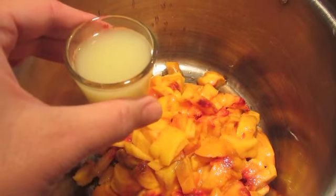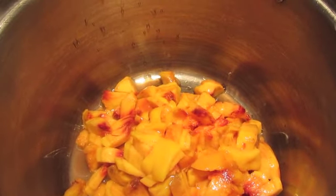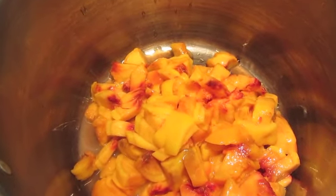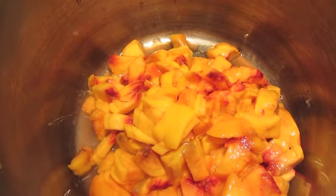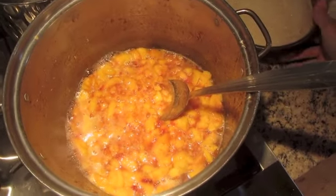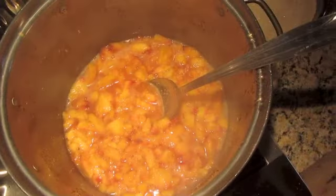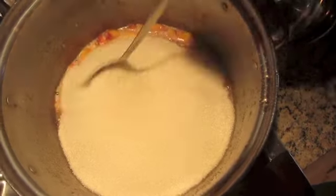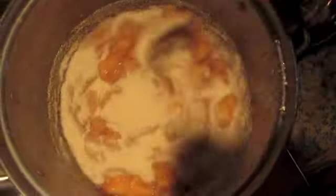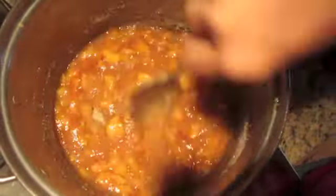It calls for two tablespoons of lemon juice — don't forget the lemon juice. I'm going to start heating this up and kind of mashing it a little bit, then we'll add the sugar — five and a half cups. I'm adding my sugar to my batch and then I'm just going to let this cook down. It takes about ten minutes, stirring occasionally, and then it will be ready for the pectin.